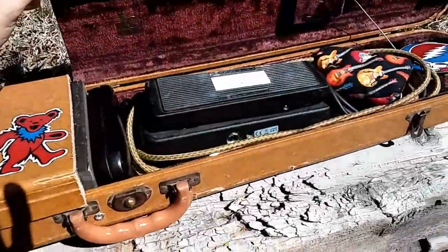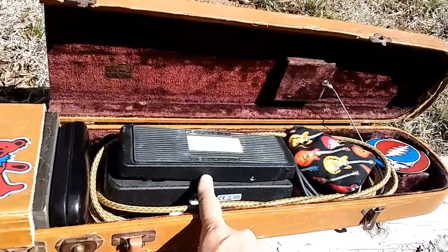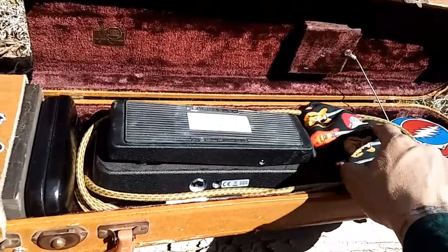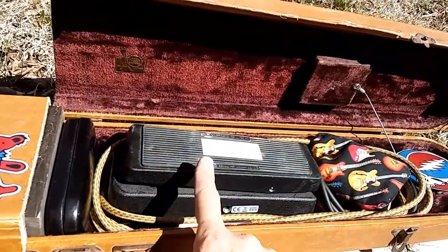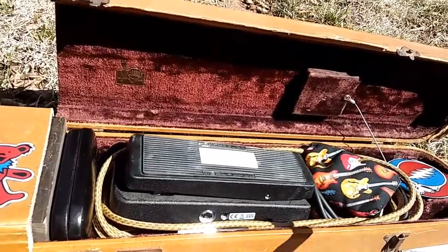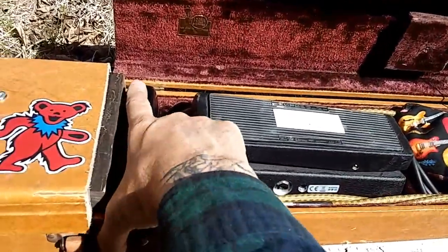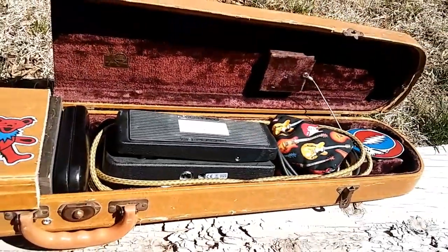So that closes this thing here. Voila, we got everything. We got your wah-wah pedal fits in there, and then in here I got a slide and a guitar tuner. I have two chords — one for the wah to the guitar, one for the wah to the amp. In here I have a tone bar slide if I have a slide guitar or whatnot.